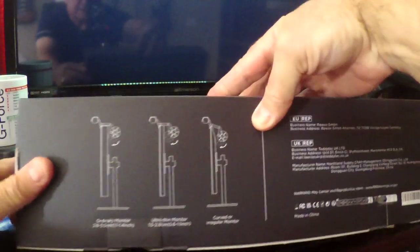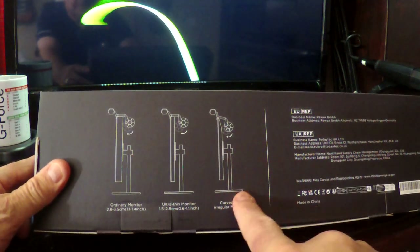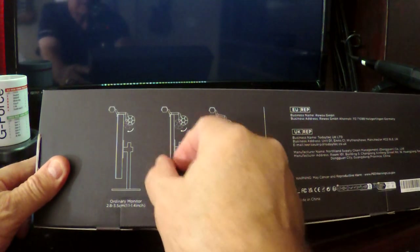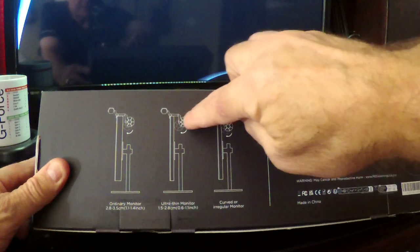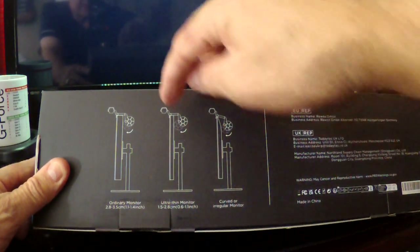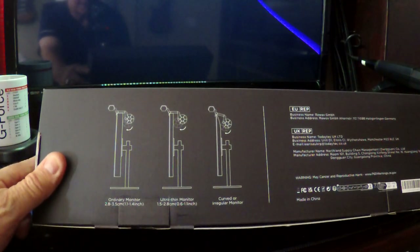Looking at the back of the box — it'll fit just about any monitor, even curved ones. There's an illustration of a curved monitor, a thin bezel monitor, and a thicker older monitor. It has a ball on the back and there's some sticky goo on it.